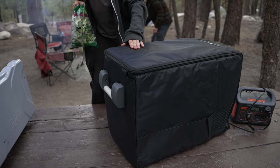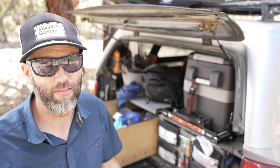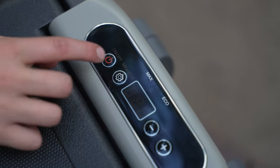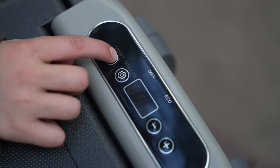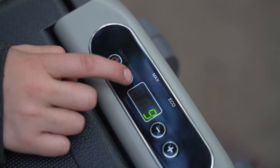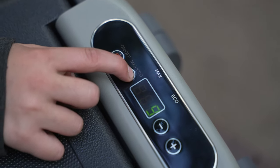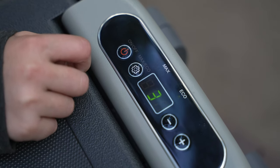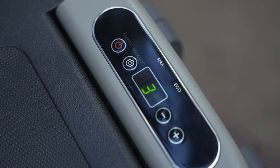The JP30 from Iceco comes with some nice accessories that you don't get from other brands. The fridge has two cooling modes. In max mode, it'll get to temperature faster using more power. In eco mode, it runs at lower power. I found that if you get the fridge up to temp, either on 110 power or on max mode, and fill it with cold food and drinks, then you can set it to eco for the rest of the trip.